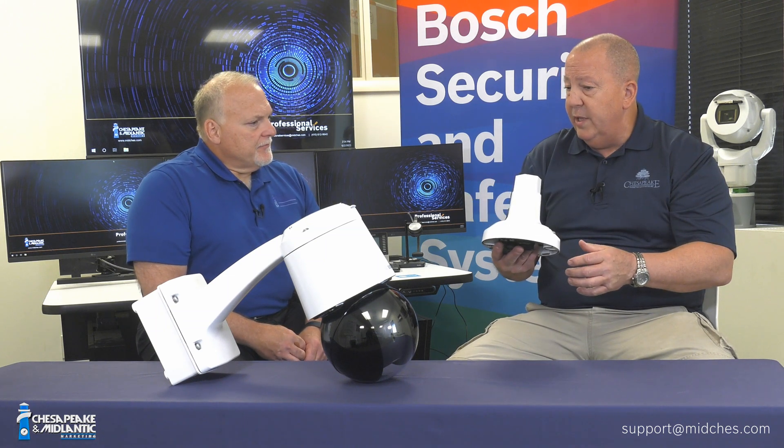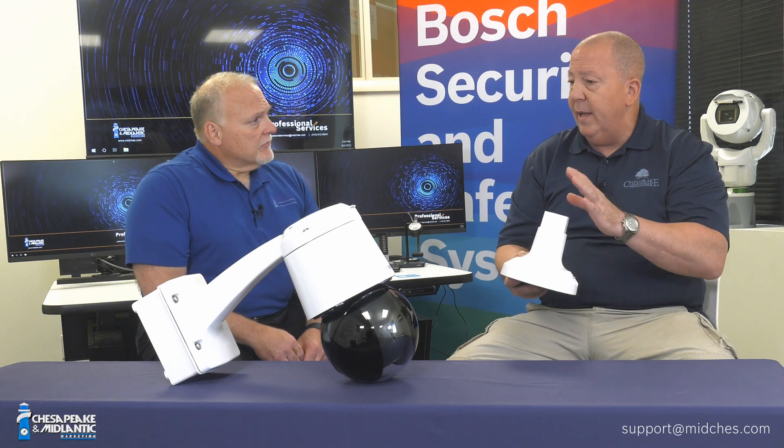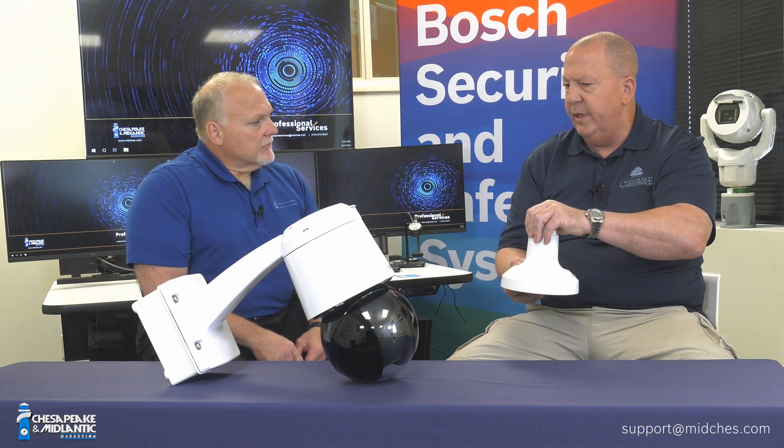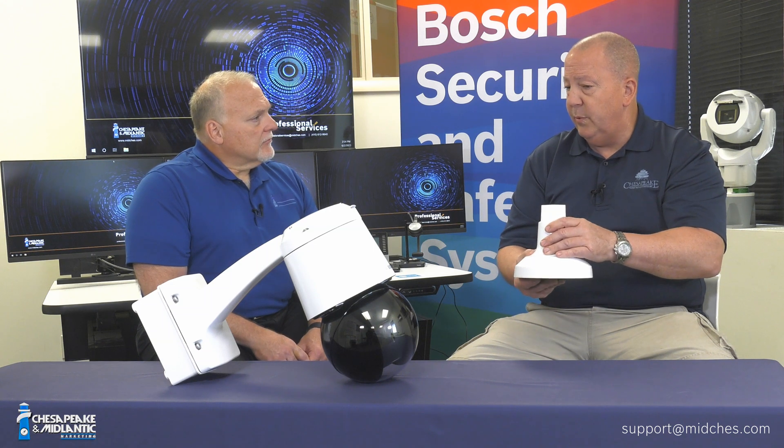There's a lot more information to cover. We'll get into detail about the specifics of differences because, in addition to the module being closer, there's detailed information you need to understand about the differences in terms of what kind of fiber, the speed, and connectivity. We'll break all that apart and cover it in a moment.